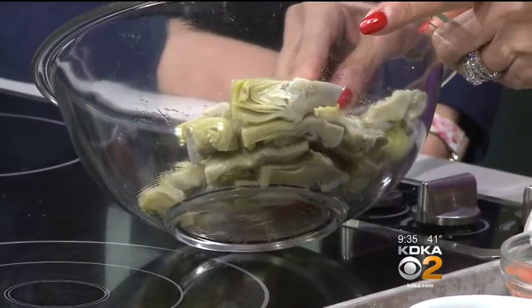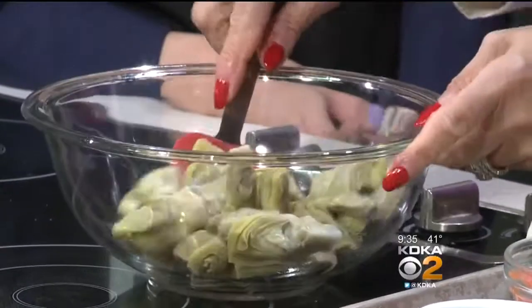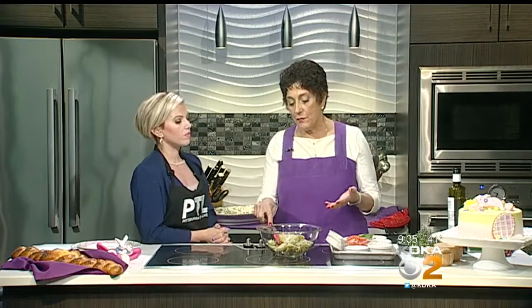So the roasted artichokes are next, and this is a one-pound package of frozen artichokes that I defrosted. Nice and easy. You can just duplicate the recipe for as many guests as you're having, but this would serve about four.